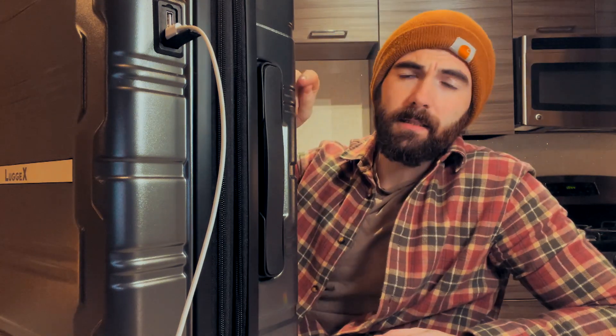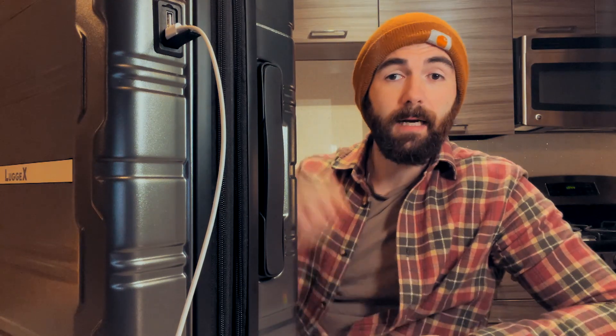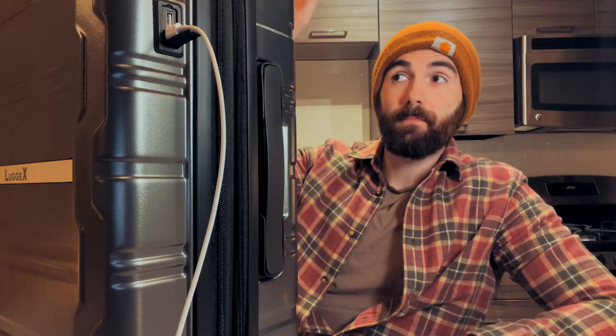One thing I must say though is you need to have a power bank already in the suitcase. Inside, there's a cable to be able to plug into your power bank. It does not come with a power bank, and I need to say that straight away. If you're looking to use this charging feature, you're going to want to buy your own power bank to put into the suitcase.